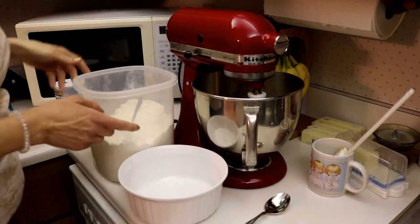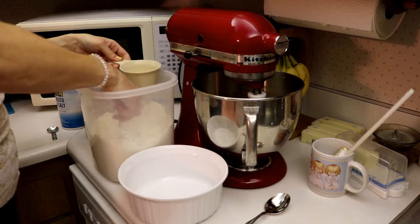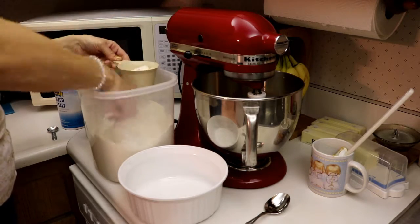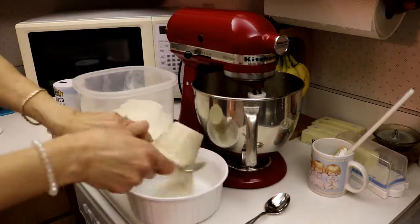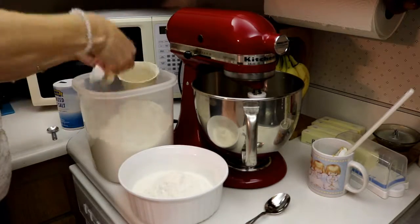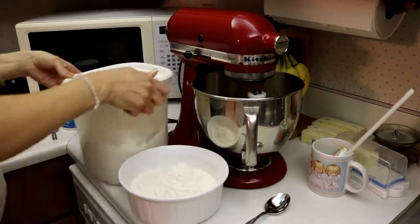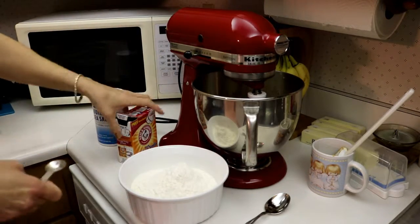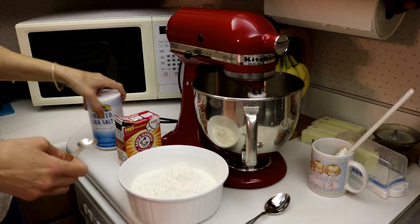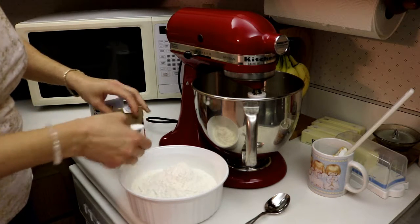Alright, so now we need three cups of flour — put that in a measuring bowl and set that aside. I'm going to need two teaspoons of baking soda and one teaspoon of salt. We'll mix that all up and then we'll slowly add it to our mixture.